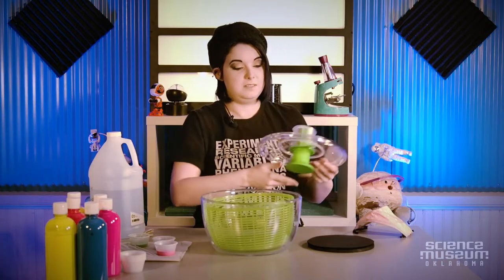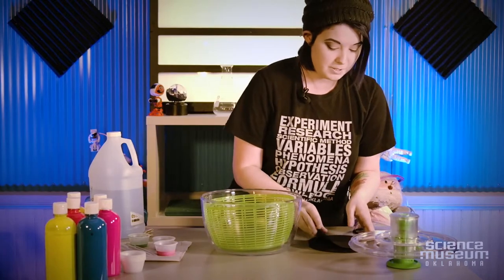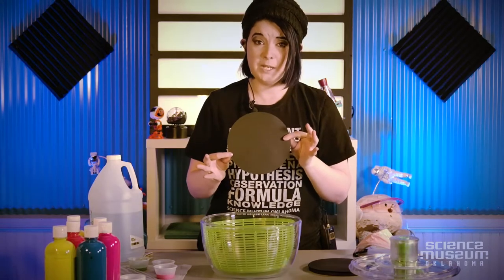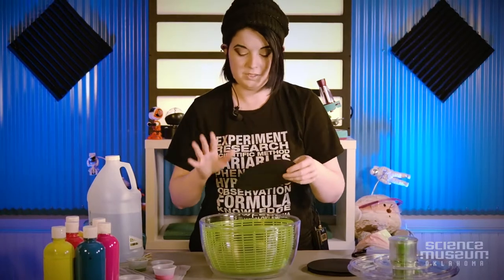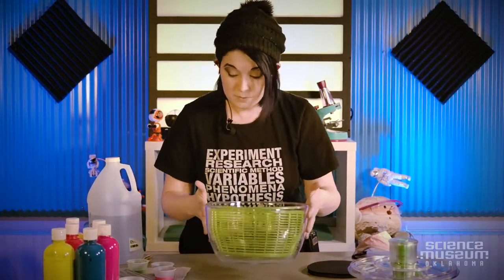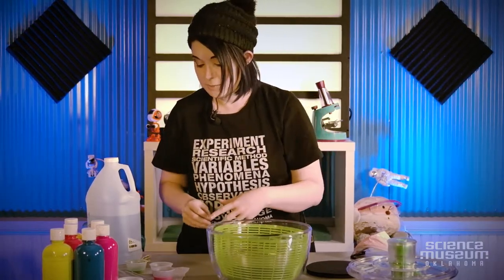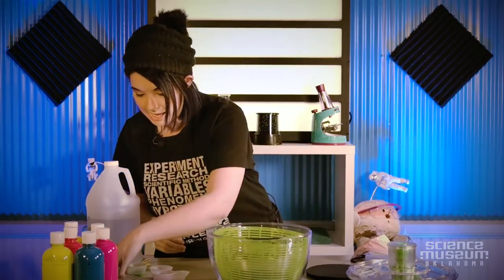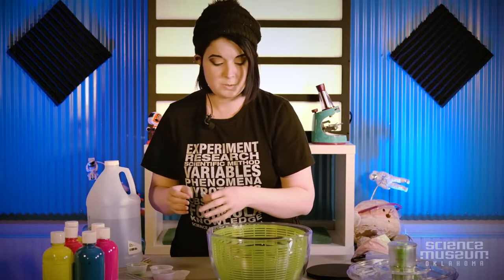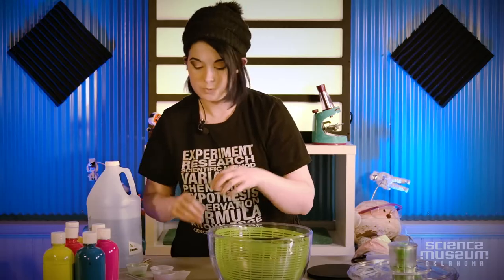The salad spinner is going to create the force needed to eject those outer layers, but first we need something to put it on. This is construction paper — it's black because it gives us a nice space background, but it could really be any color. I'm going to use paint to simulate those outer layers. I'm using tempera paint, which is great because it's washable, and I'm also using fluorescent paint, which will make a really cool contrast to the black background.